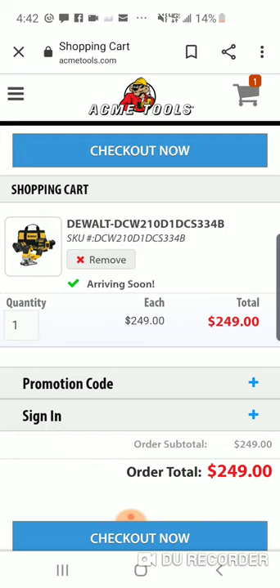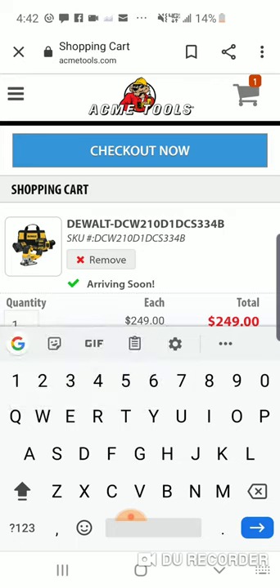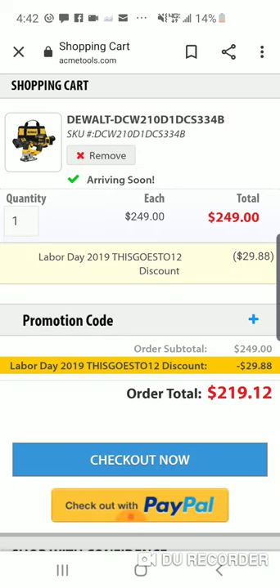But what's even better — we put our promo code in and this goes to... wow. You're getting this for $219 out the door, no tax, no nothing. It's yours, man.